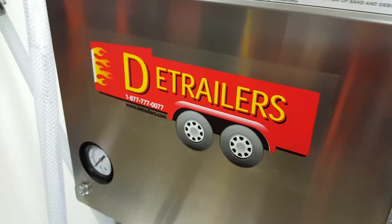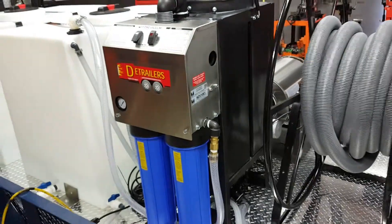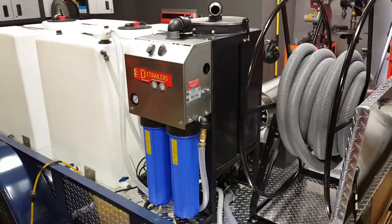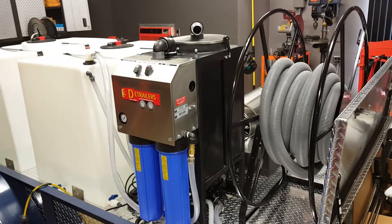Hey everyone, it's Jeff from D-Trailers. We just completed another unit and as usual I'll be making a video about this entire trailer, but I wanted to make a separate one just about this. This is our mobile wash water recovery system.